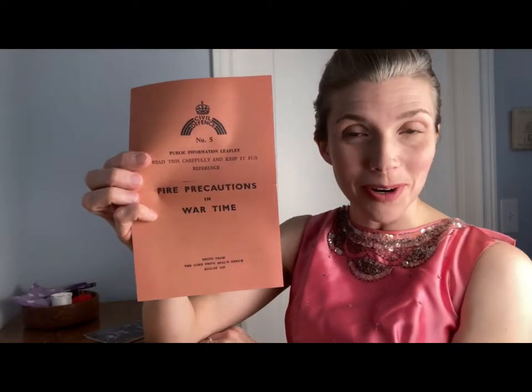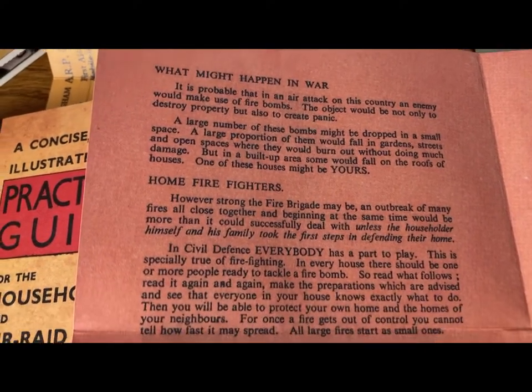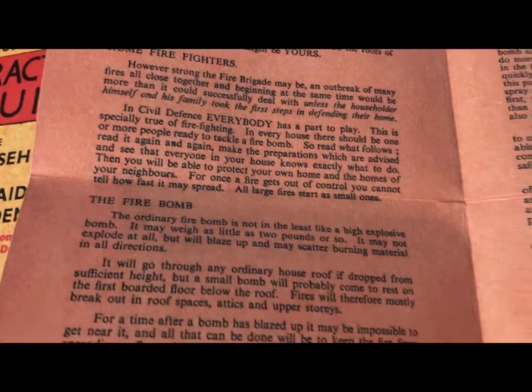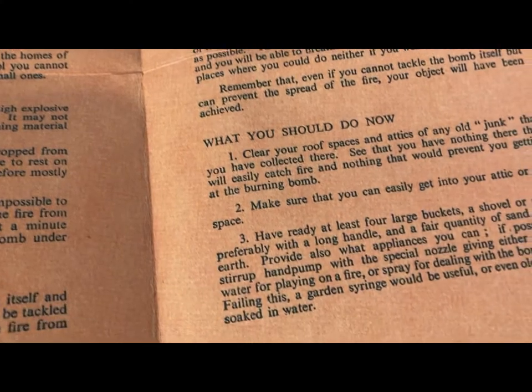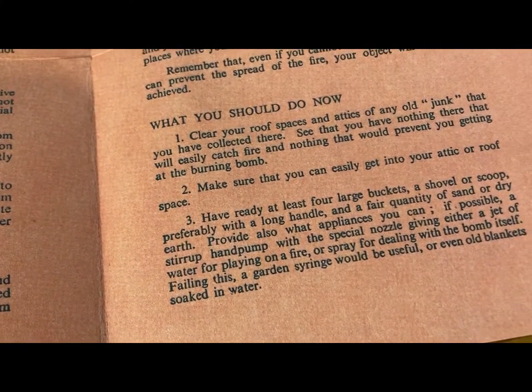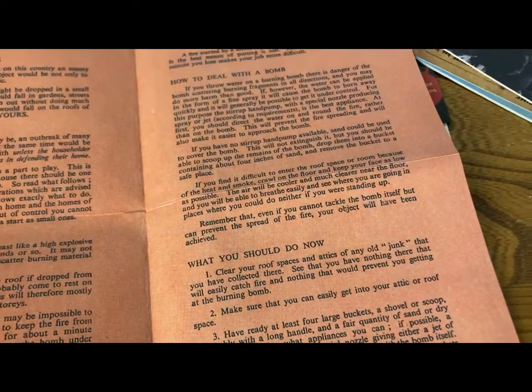Next I have Civil Defense number five, Public Information Leaflet — Fire Precautions. So this covers how to deal with home fires, fire bombs, and what you should do now: get out any junk out of your house so it doesn't catch fire, and have ready four large buckets. Definitely be prepared — that's the entire theme of the war, I think. Be prepared, get ready, this is what's going to happen.